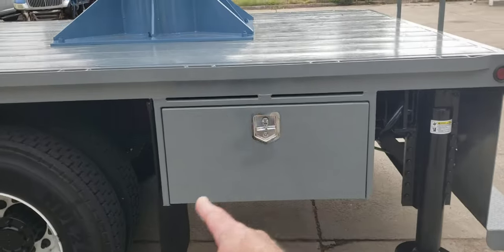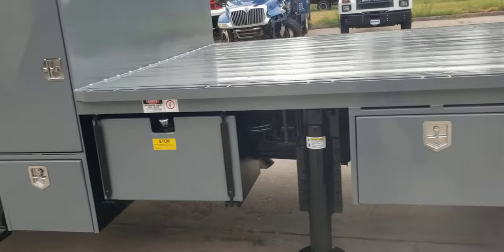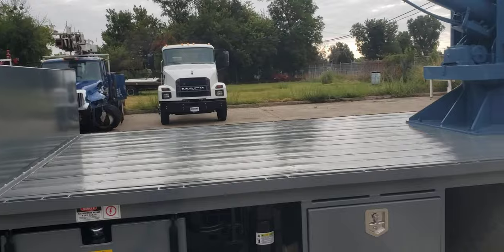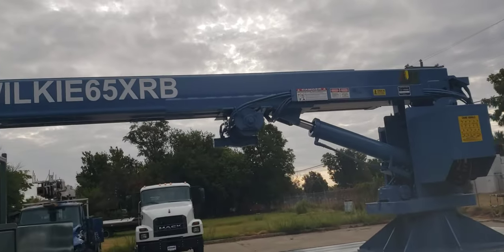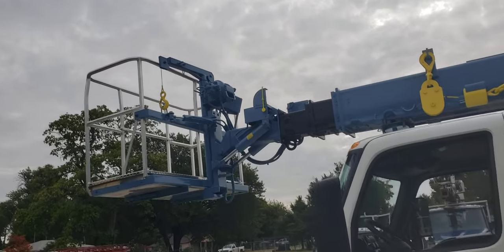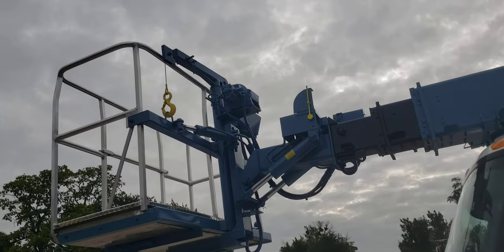The other hydraulic out-and-down outrigger is on the rear side. We've also got a 36-inch toolbox, a 30-inch toolbox, the hydraulic oil tank, and a 24-inch toolbox on this side of the unit.